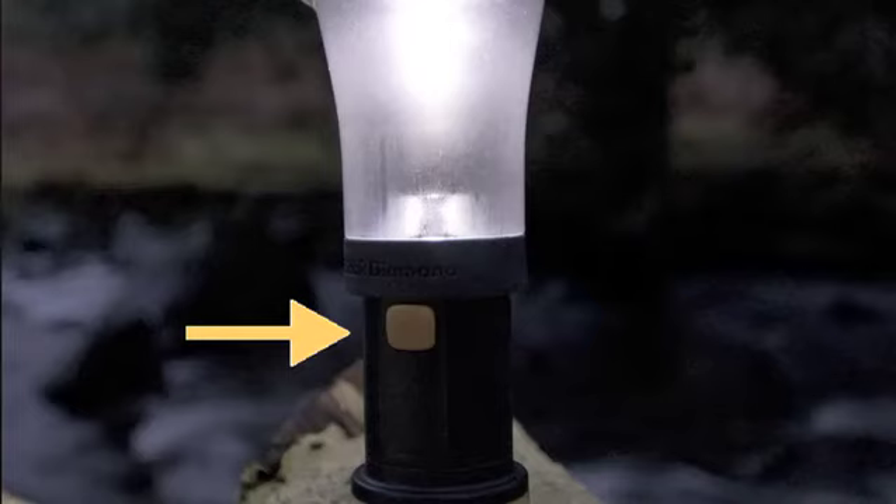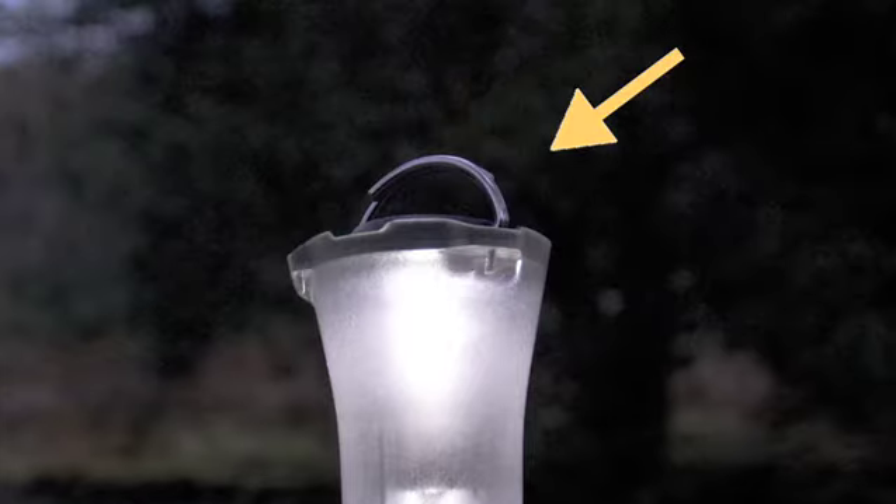It's got one switch that turns it on or off. It comes with a little metal hook on the top that will attach to anything in your tent.